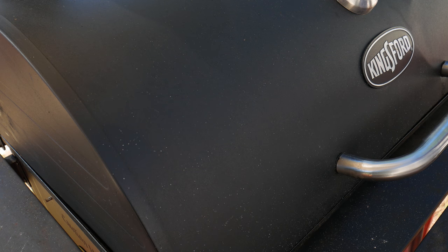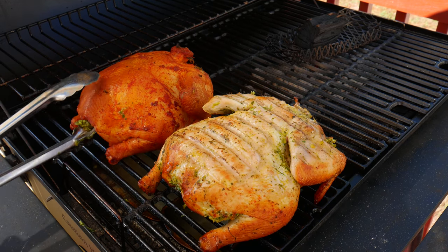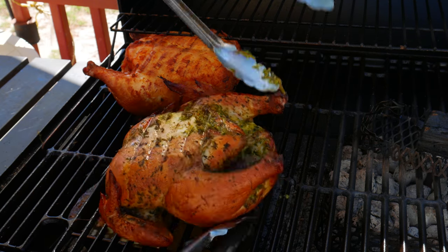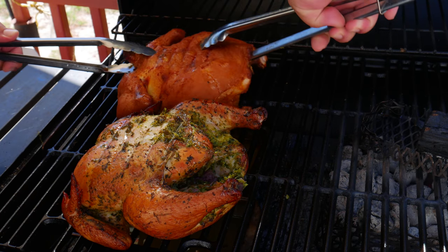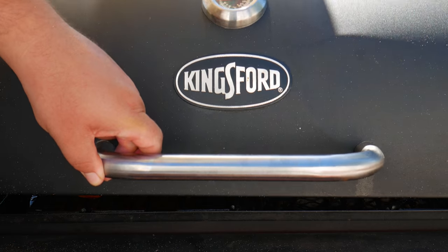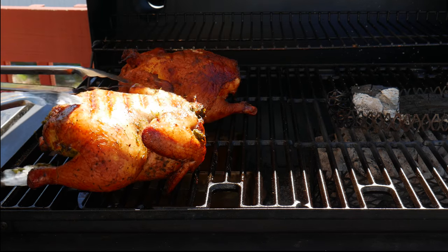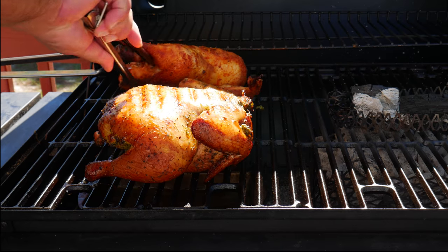After the first hour we're going to flip the chicken. On our second hour we're going to flip the chicken again and also rotate it so the side that was originally facing the charcoal is now facing away — this helps the chicken cook evenly. On our third and final hour we flip the chicken again and place our thermometer. The target temperature for chicken is 174 degrees Fahrenheit, and once we reach that we're done.